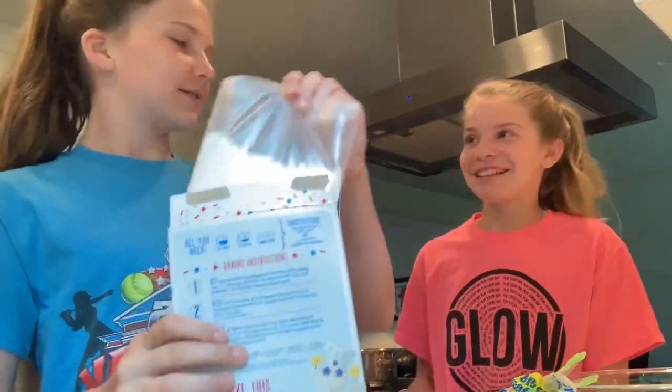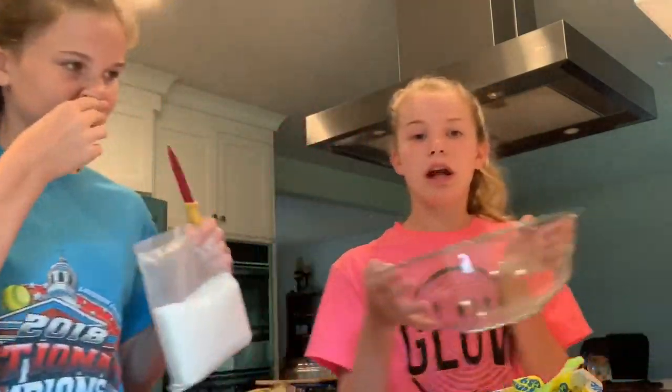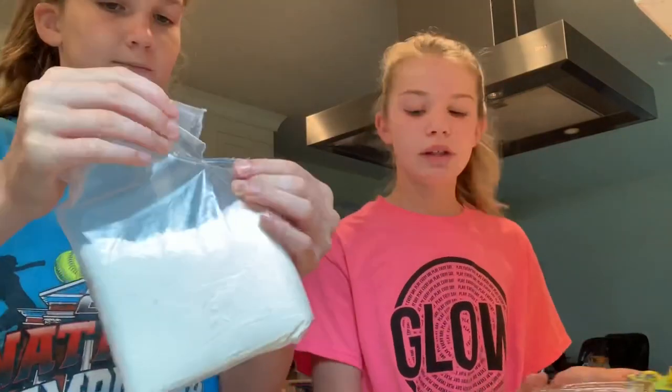Disclaimer! Don't forget to preheat the oven at 350 degrees, because guess who already did it? Us. So we're going to get started. You also need a bowl, a measuring cup, and some sort of mixer. We think we're going to use a spoon or a mixer.